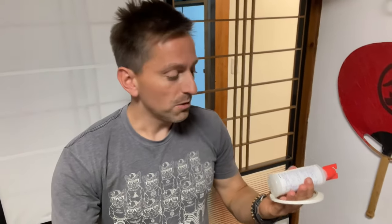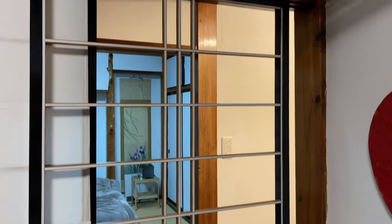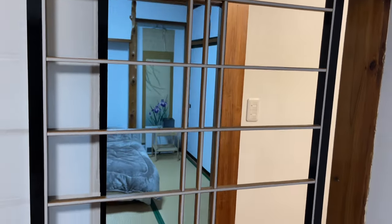There are two ways to stick the paper on. One is an adhesive glue and the other is double-sided tape. I'm going to go with the double-sided tape for this one. And that's it taped off — it's got the double-sided tape on there. Now I just have to cut the washi paper to size.